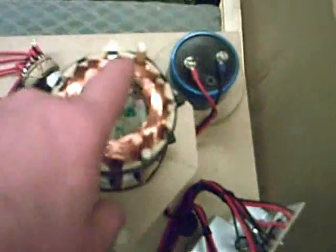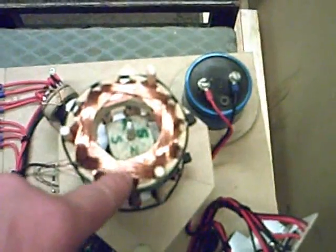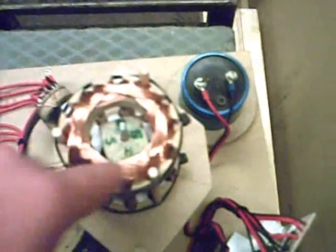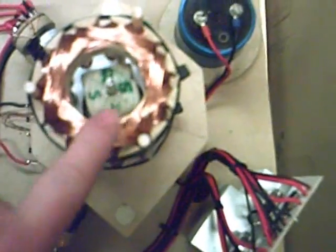Wound south pole, north pole, south pole, north pole, south pole — because you've got four phases. Three sets of windings, which makes three phase. Of course, the magnets in the middle are north, south, north, south. Should work — not yet tested it.